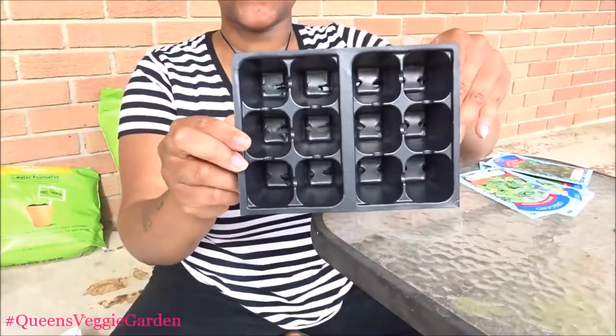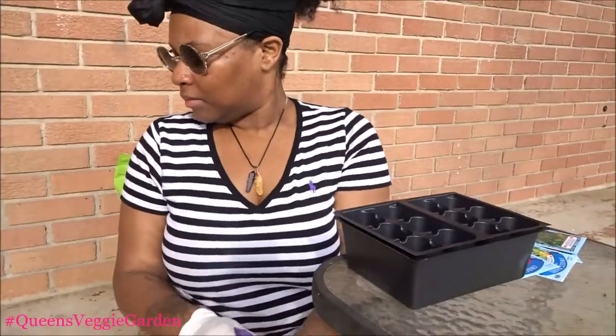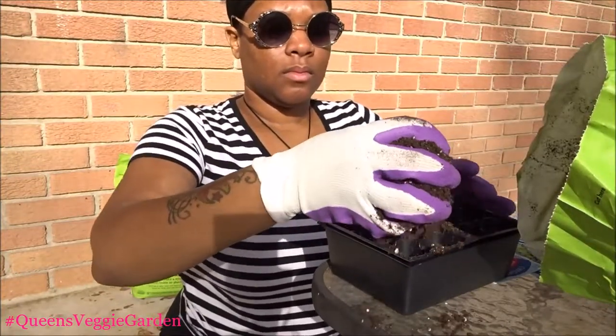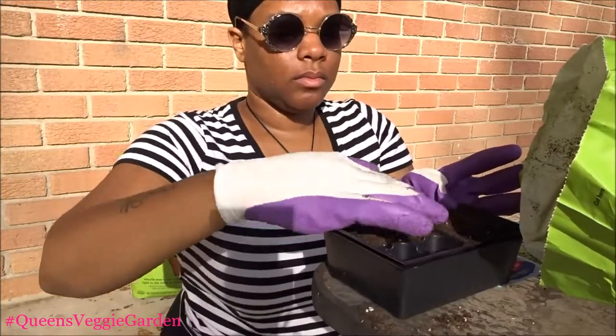All right, so let's get into this garden. I wanted to create this series not just solely for myself, but I also wanted to share this with you guys. As I stated, you guys have been following my pescatarian journey, and I just really wanted to get back into gardening.